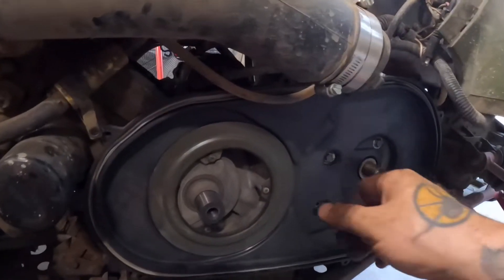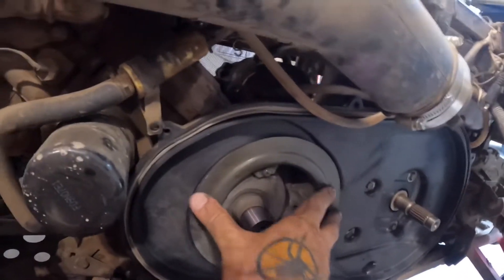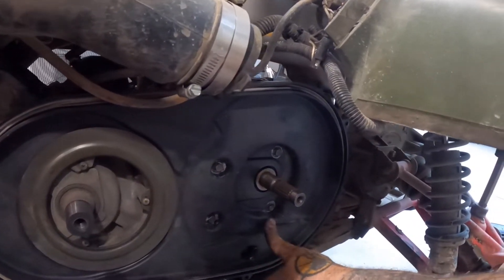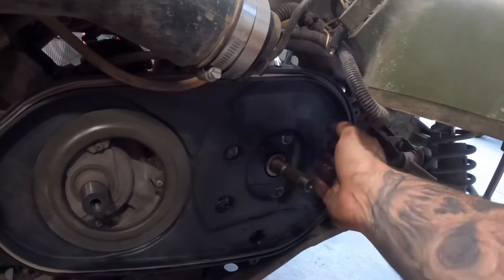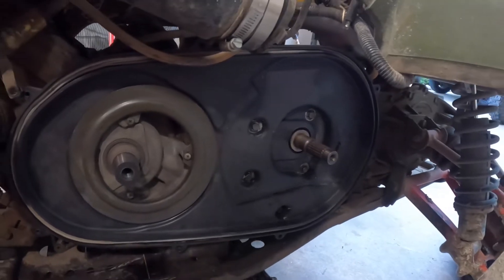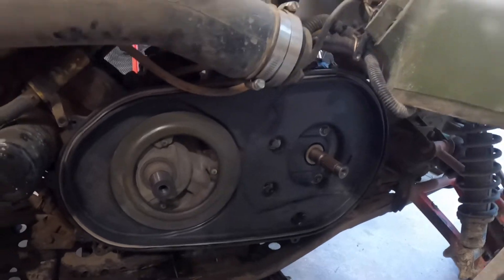Got the retainer back in place — three Phillips head screws. Nice and clean in here now. Got that silicone on those bolts — those rubber washers weren't looking too hot. Next I'm going to go clean the clutches out good, inspect the clutches, and then we'll get it put back together.